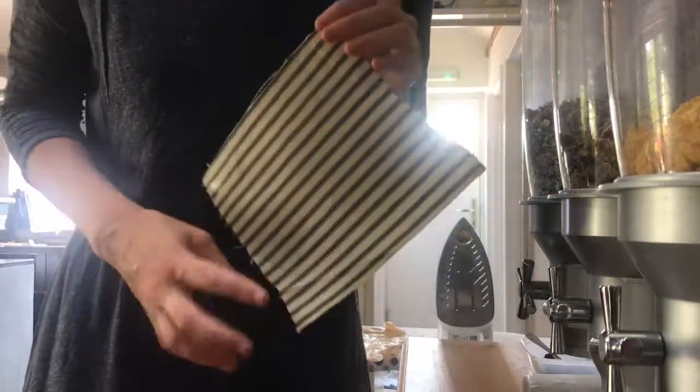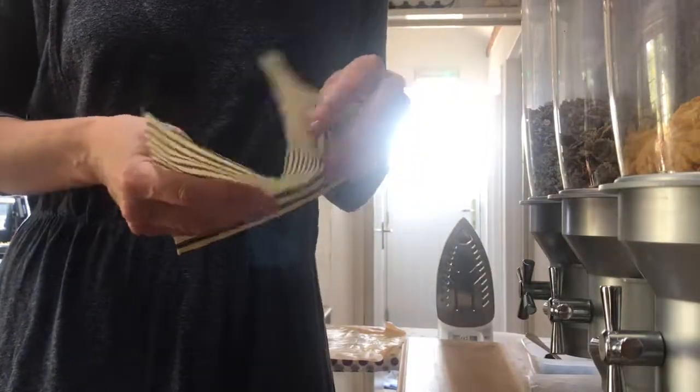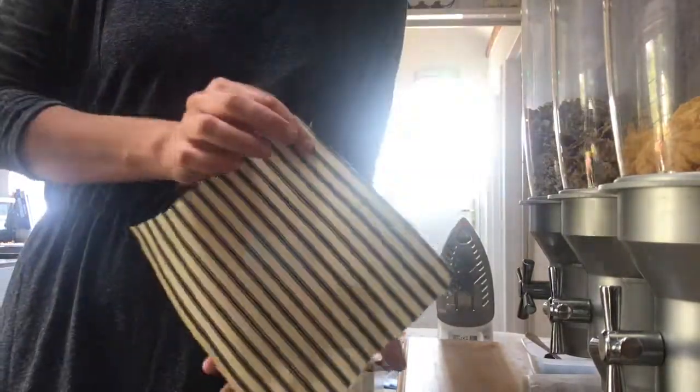This is what it looks like — it's starting to dry. You can see the beeswax is absorbed in now. You will find that you still have some beeswax on the baking paper afterwards — that's the waste, and that's why I reuse the baking paper. Because this will heat up with the next iron and work its way into the next round of fabric.